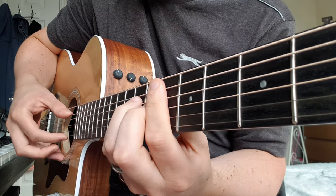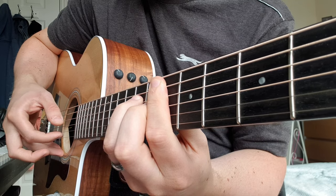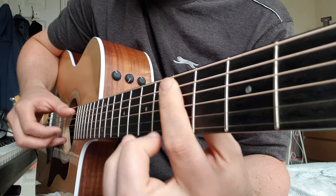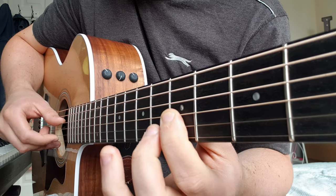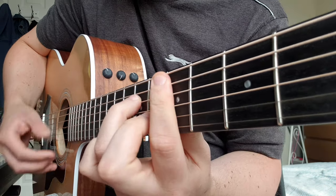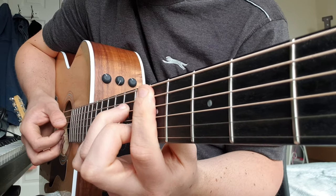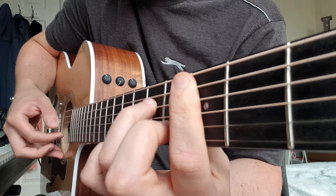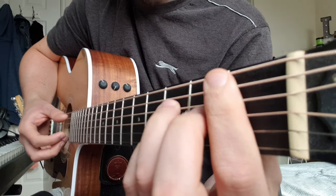You sort of keep that sort of thing going. Then the next chord is D minor 7: that's 5 on the A string, 7 on D, 5 on G, 6 on B, 5 on E.